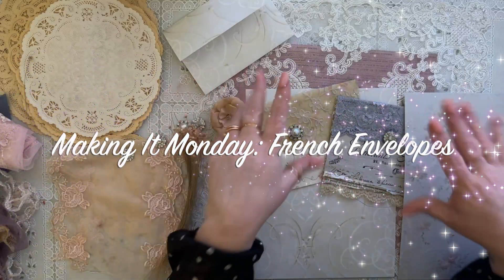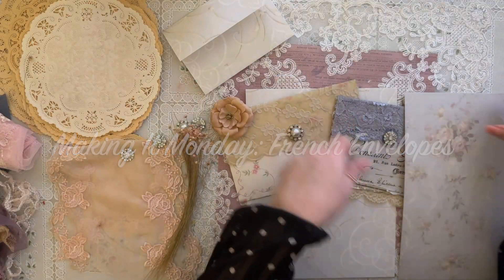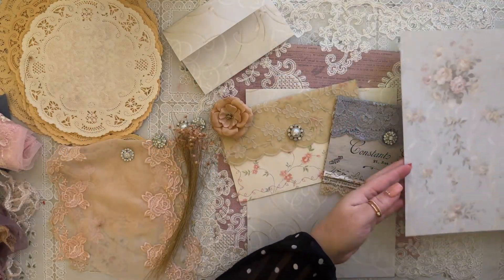Hello, hello everyone. This is Karen from Grace Bee Creations. I hope you're having a wonderful Monday so far.